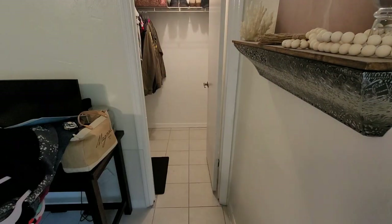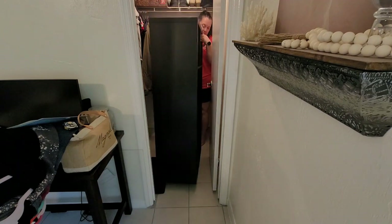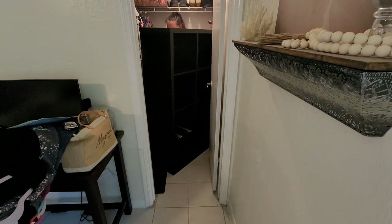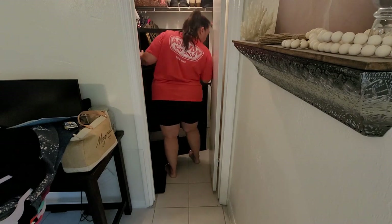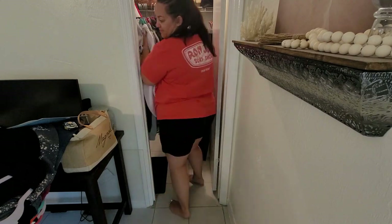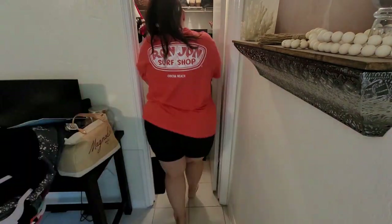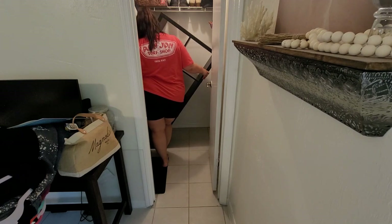We finally have an update on the kitchen. We get countertops installed on Friday. I'm so excited to have my kitchen finally put back together, at least enough that we can cook, because I'm so tired of freezer meals and eating out. Not only is that getting expensive, but I just really am craving a good home-cooked meal.